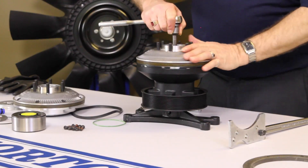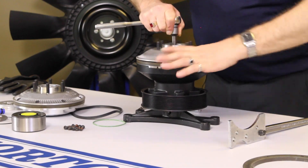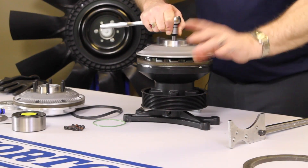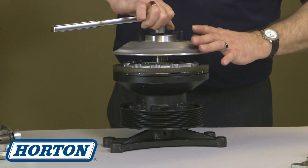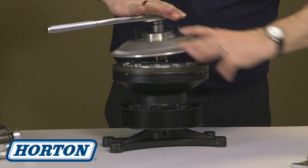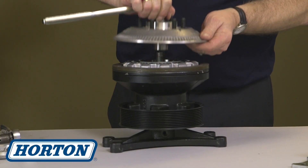As you break it loose, the fan mounting disc is removed from the jack bolt.